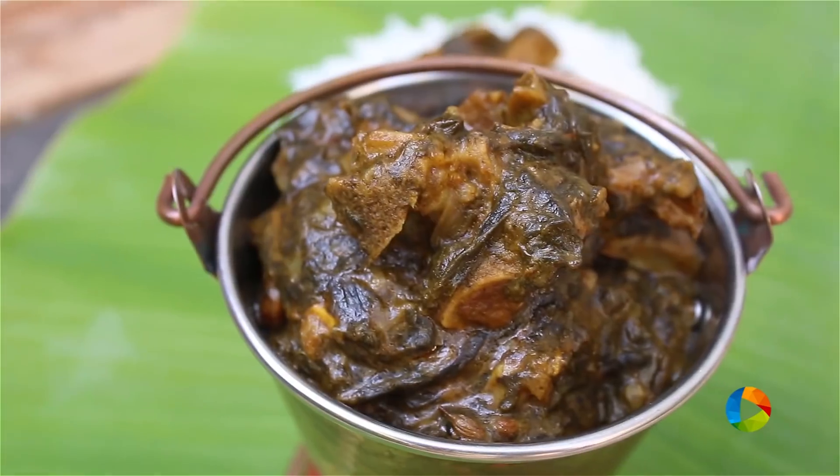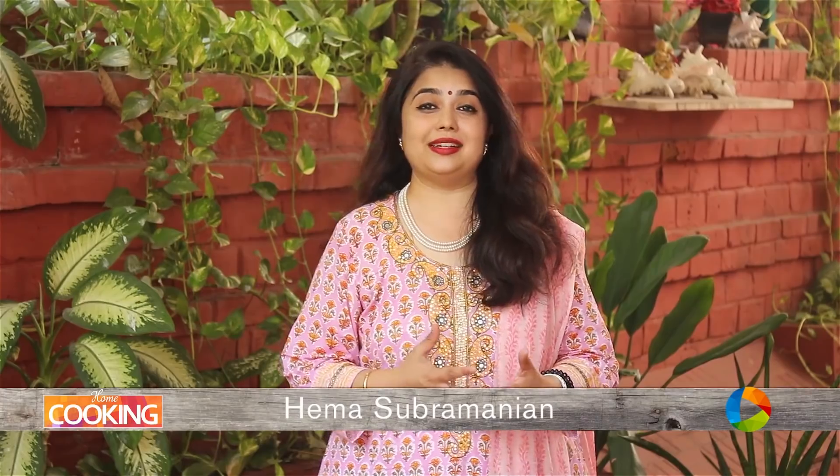Hello viewers, welcome to Home Cooking with me Hema Subramanian. Today's recipe is a very exciting Andhra dish — it's Gongura Mamsam. Let's check it out.